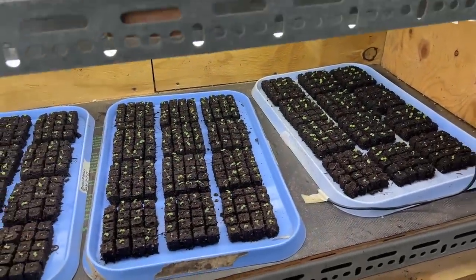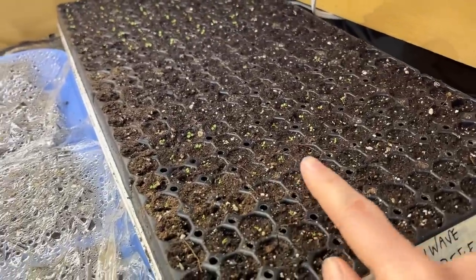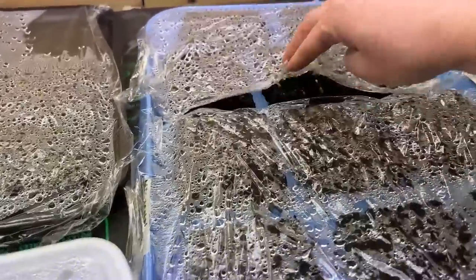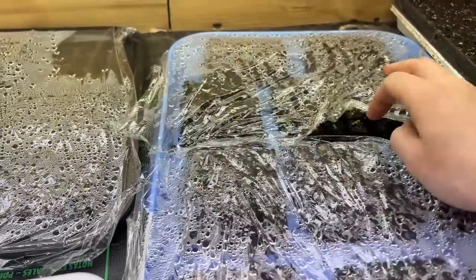Here are some petunias — coral reef petunias. We've got some ornamental peppers in the back starting to pop. I can probably take the cover off those soon. Some things aren't popping yet.